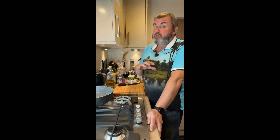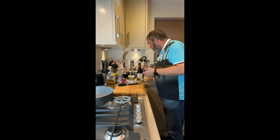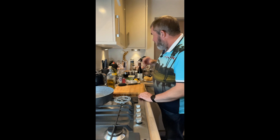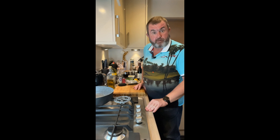We are having a bit of an enhanced version, so it's got the prawns, the garlic, the olive oil, but we're also going to have some chili, some smoked paprika, a bit of salt, a bit of butter, a bit of wine, and some parsley.